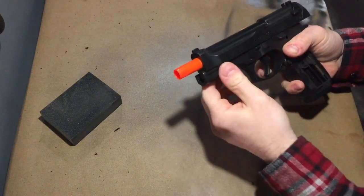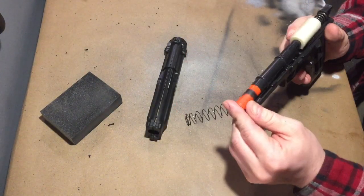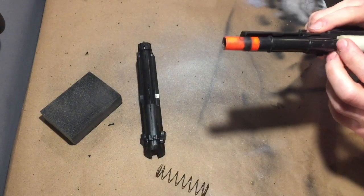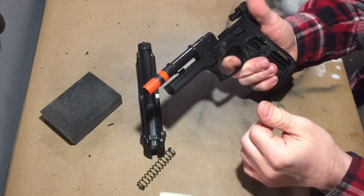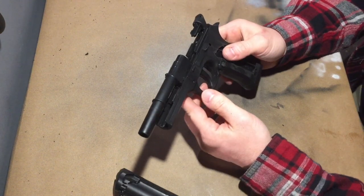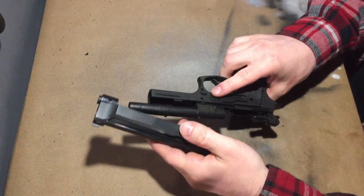I'm gonna paint the barrel black real quick and I'll be right back. So in the process of trying to get this orange piece painted, I accidentally field-stripped it. And while I've got it field-stripped, I might as well just deactivate it. So conventions should not have a problem with it anymore. Since it's no longer a functional airsoft gun, I might as well glue this slide in place.